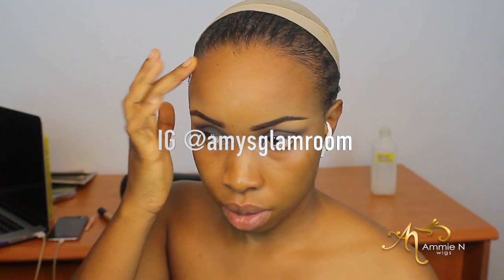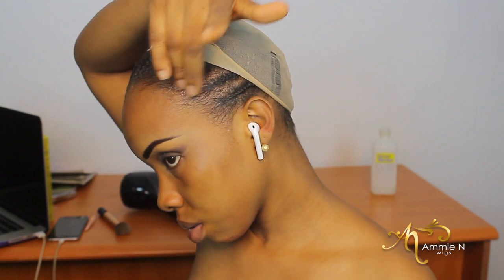If you follow me on Instagram — my IG is @amysglamroom, by the way — please, if you're not following me, head on to Instagram and follow me to see more videos and more hairstyles.